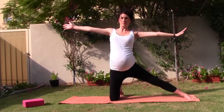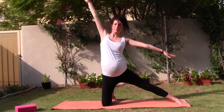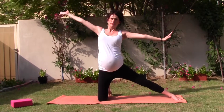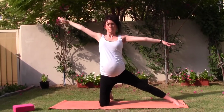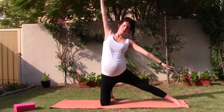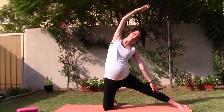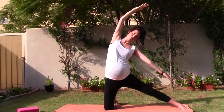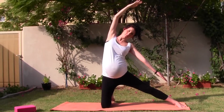As you exhale, leaning over towards the left side. Breathing in, exhaling towards the left. Breathe in, exhaling towards the left. As you hold it here, maybe lifting the left hand, palm facing upwards, just slightly away. Breathing in to the right side of the waist.